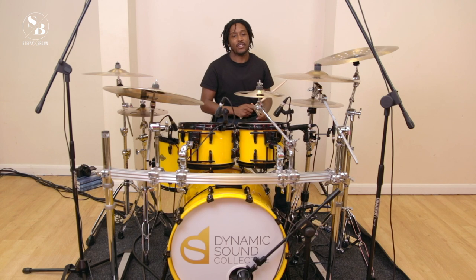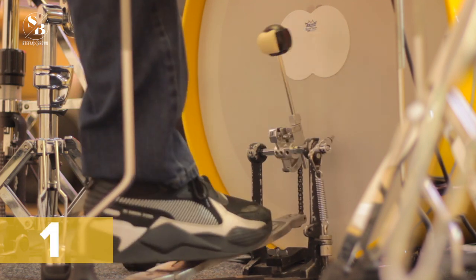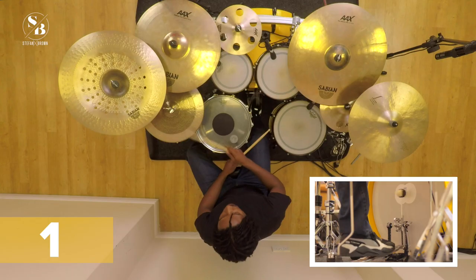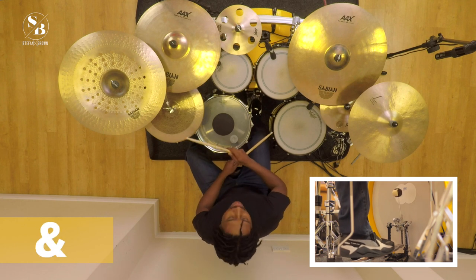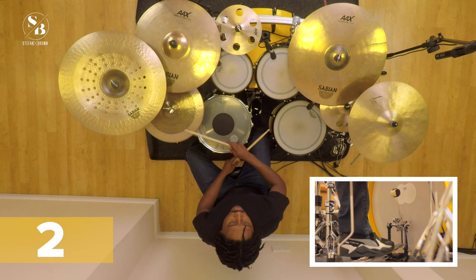Same as before, kick on the one and three — I'll show you that quickly again. So let's put them together: one and two and three and four and, one and two and.